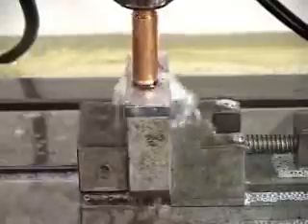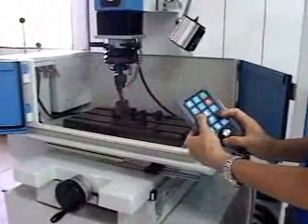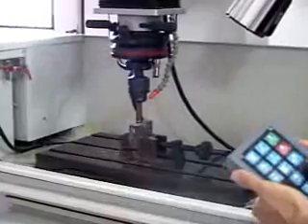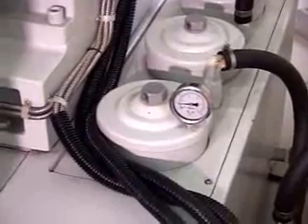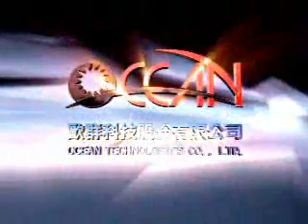With the self-established machining database, the operator may record the optimal parameters. Special machining circuit for tungsten carbide.